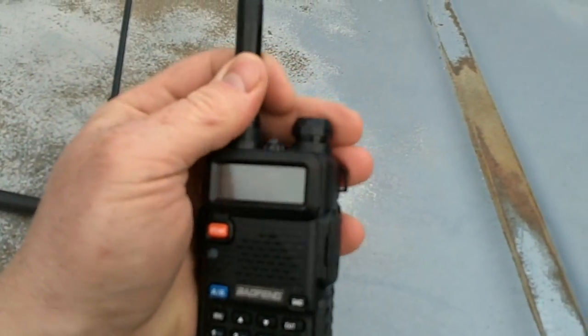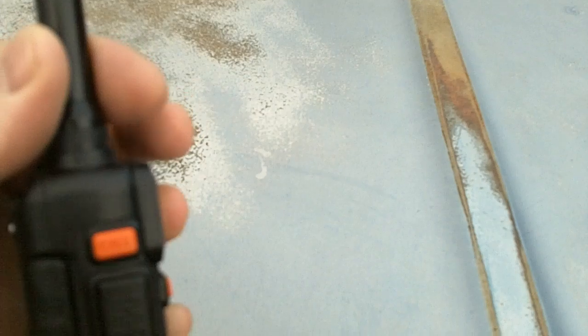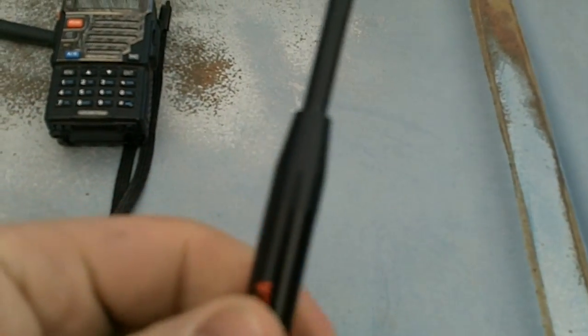It plugs right in. The only thing I'll say about it is you can feel, if you do a little bit of shaking, sometimes if it's not right tight, there's a little bit of play. I've got it on there pretty good and I don't feel any play right now, but every once in a while you've got to make sure it's all the way down tight.